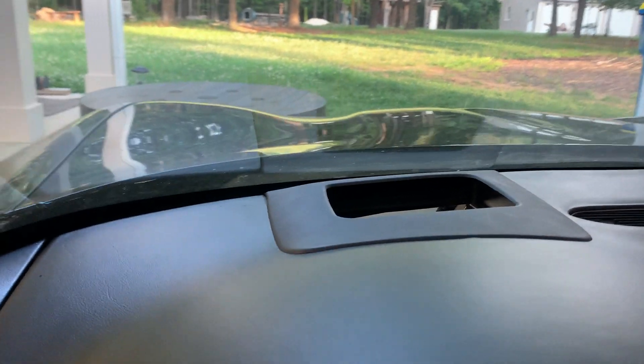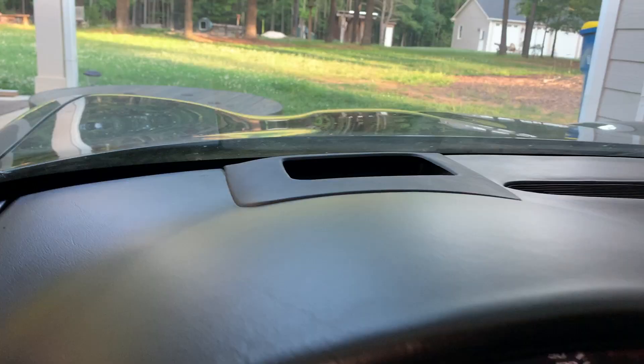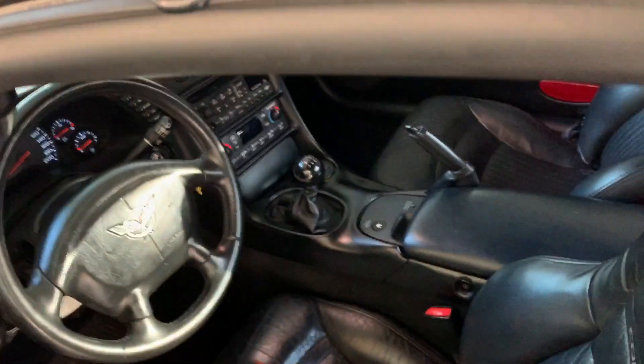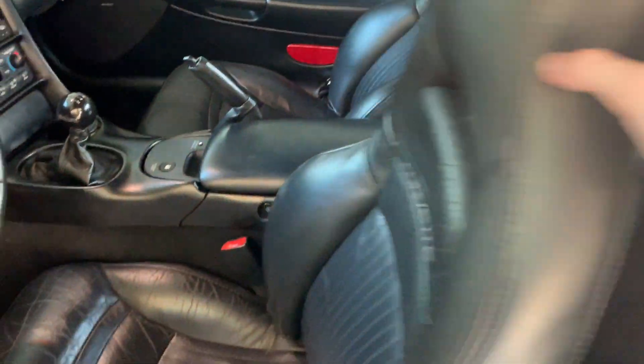Here's the finished product — sat down pretty nicely. Interior is all tied back together, got my trim pieces back in, and in the next video we've got something special coming for the interior. Hint, hint.